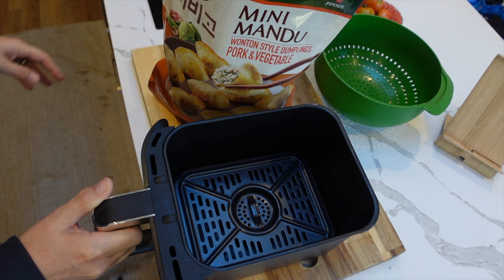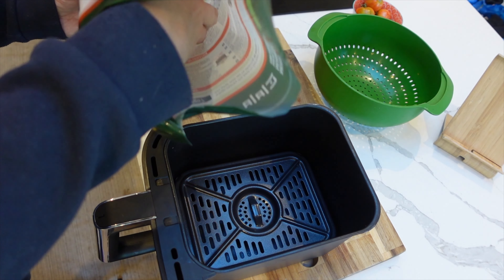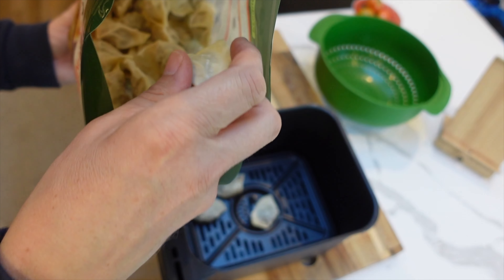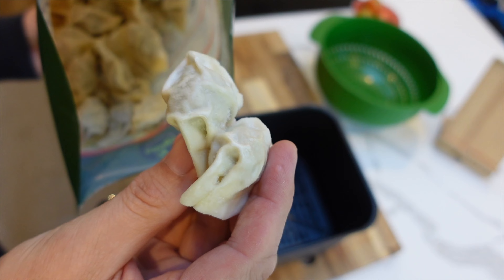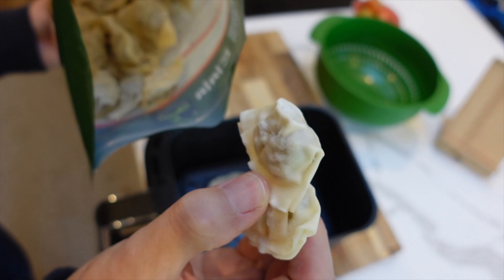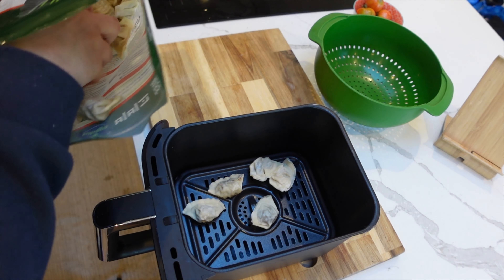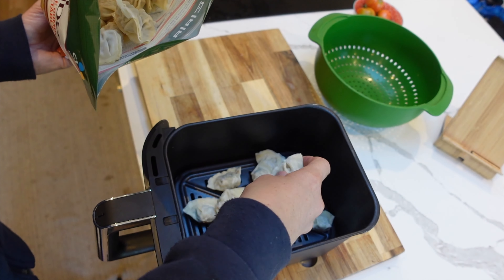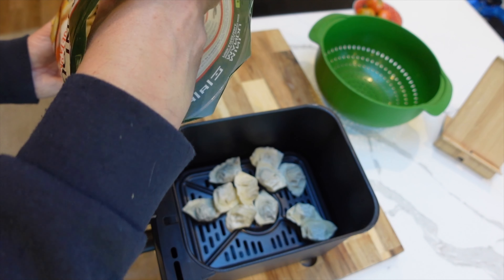The instructions say to lay out 12 to 15 dumplings. I think I'm gonna go for 15 rather than 12. They sort of look a bit like ravioli — that kind of size. In go the 12, and I'll definitely come back and make sure it's 15 dumplings.